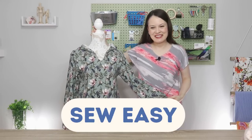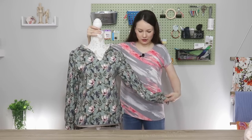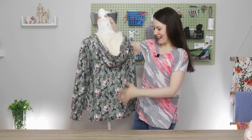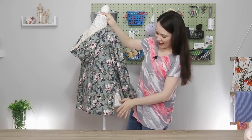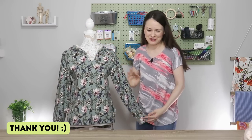Welcome to Sew Easy, my dear sewing friends! Today our project is going to look much like this one. Here we have a sleeve, a cuff, a hoodie lined, and also a high-low hem. It's all made from a lovely French terry — actually a gift from a sewing friend, so it's extra special.